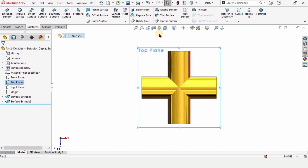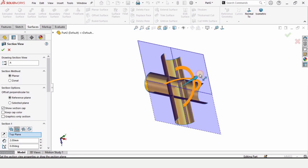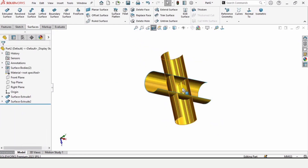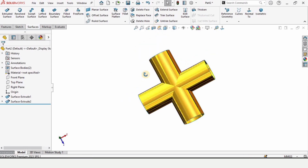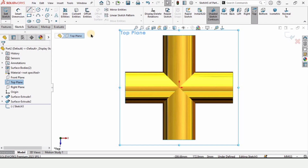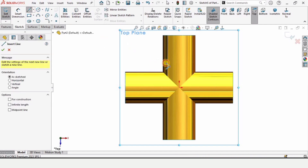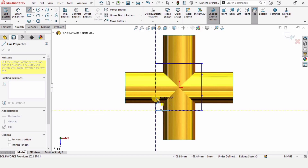Let me show you the section view — this is currently incorrect. Looking from the top side, these surfaces are incorrect and we need to fix them. Click on Top Plane and click on Sketch. Select the Line tool and create three lines in one direction — one, two, three — and similarly on the other side. This line should be equal to the other one.